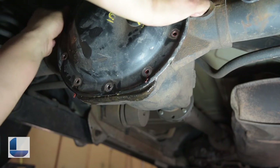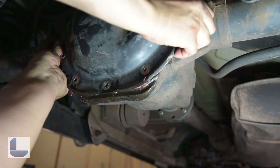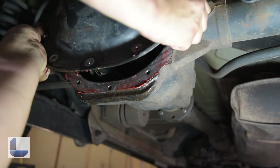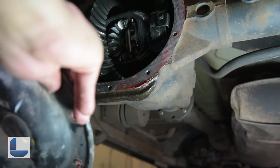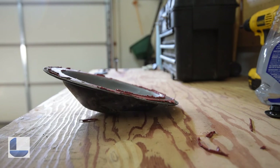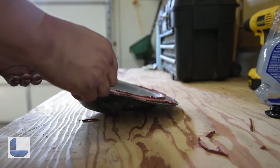Now with the remaining bolts out, you can just use your hands to slowly begin to take off the differential cover. This gasket scraper is not doing what I was hoping it would do, so I'm just going to use a regular razor.